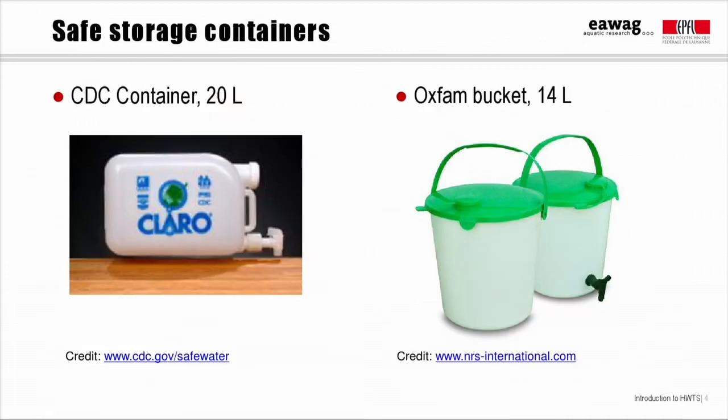Here are some examples of containers that were designed specifically for safe storage. This is the container developed by the U.S. Centers for Disease Control and the Pan American Health Organization as part of the Safe Water System. It's a modified jerry can that holds 20 liters of water and costs about $5.